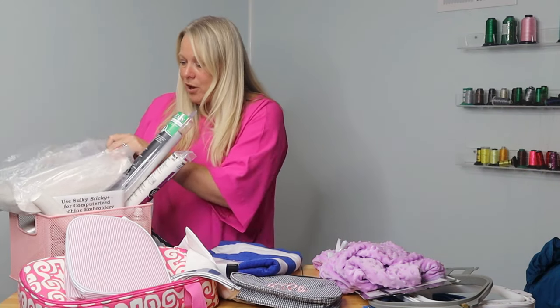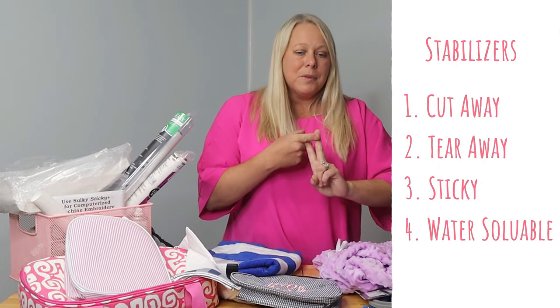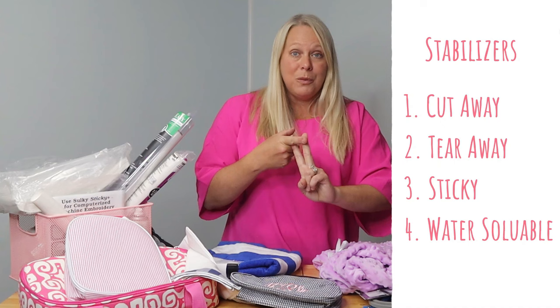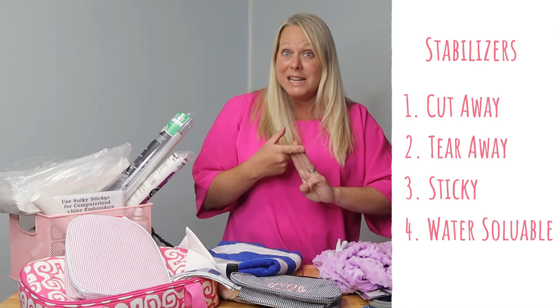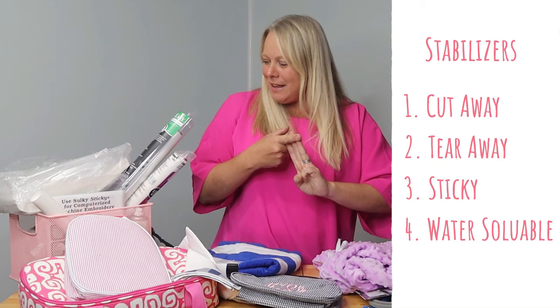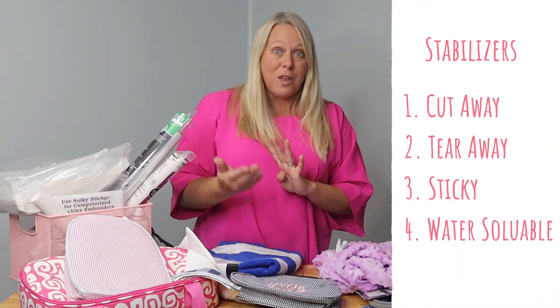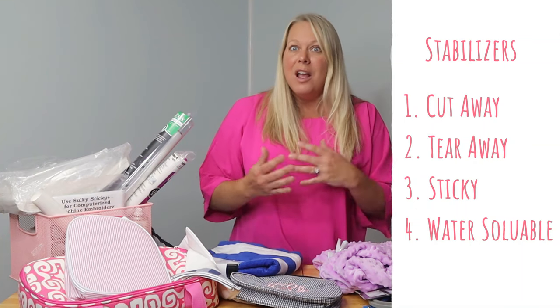So we've talked about the no-show poly mesh, the tearaway in both forms of regular and sticky tearaway, and the water-soluble stabilizer that you can either use as a topper or as a stabilizer for delicate items.